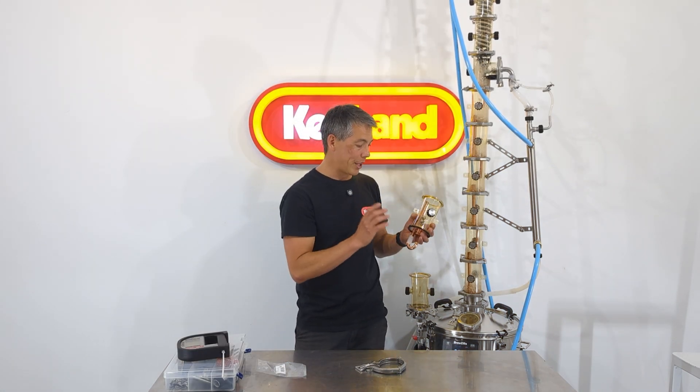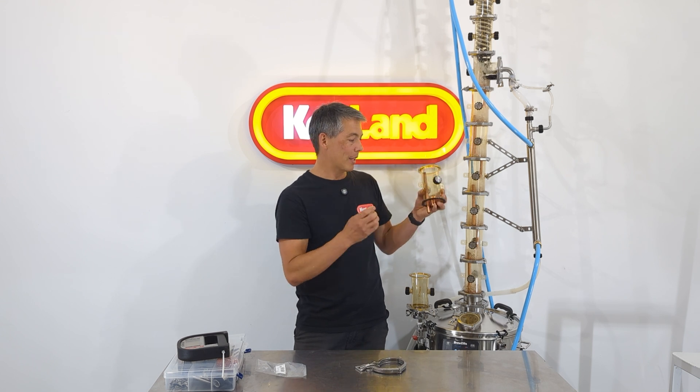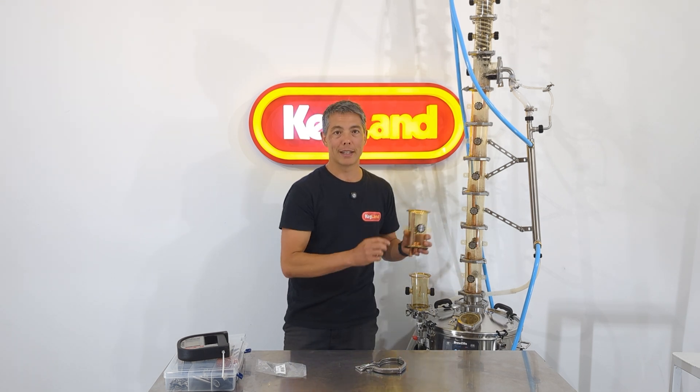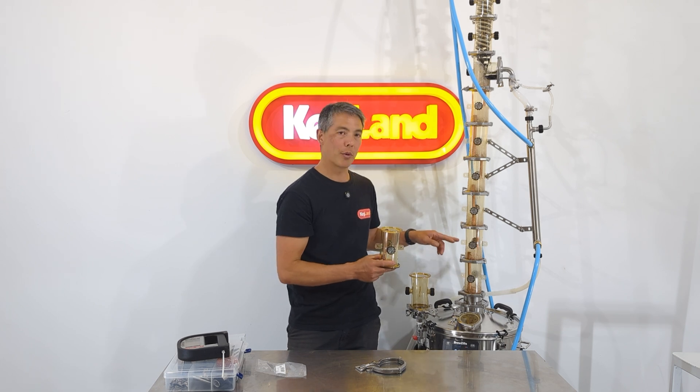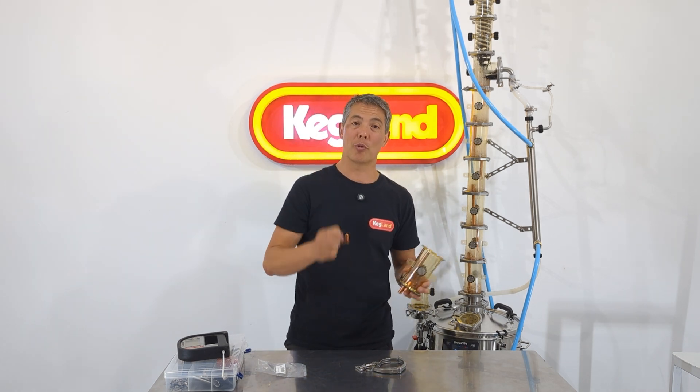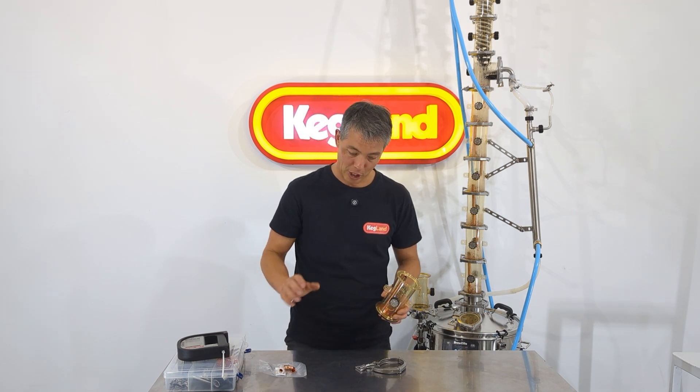That's something you have to do. If you omit it, this chamber at the bottom becomes redundant — it would form the vapor lock for the one above but just wouldn't work correctly. So just remember to buy that elbow; it will save you having to buy an extra bubble capper plate kit, and it's a bit cheaper that way.